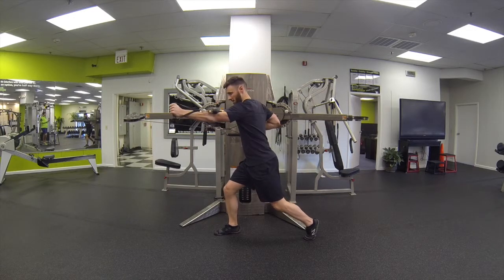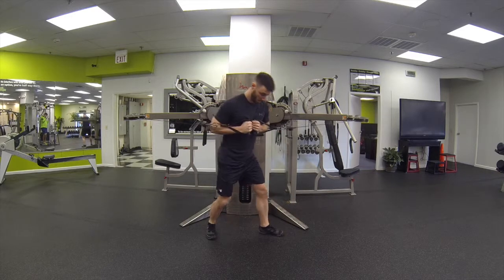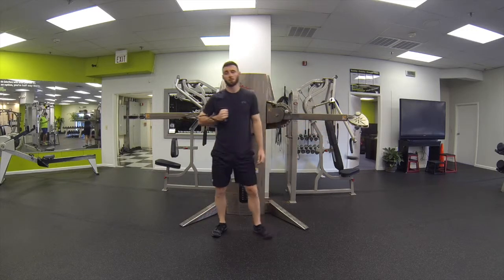Do the desired amount of reps. Once you're done on that side, keep the handles really close. Just swivel the feet and do the other side. That's the free motion push pull combo.